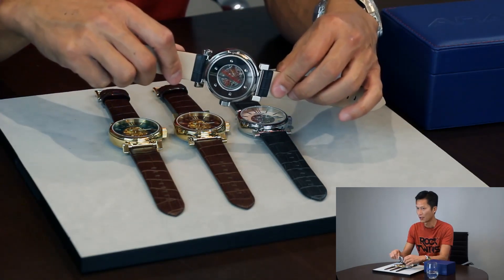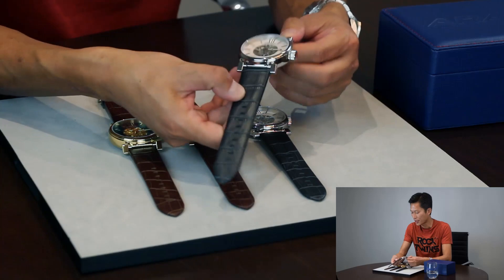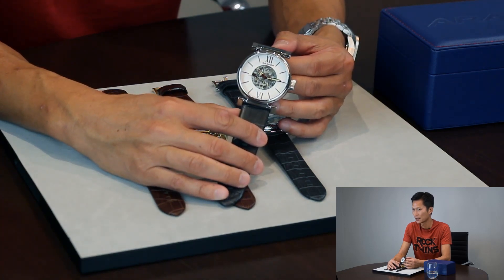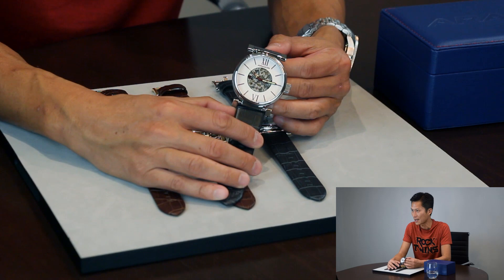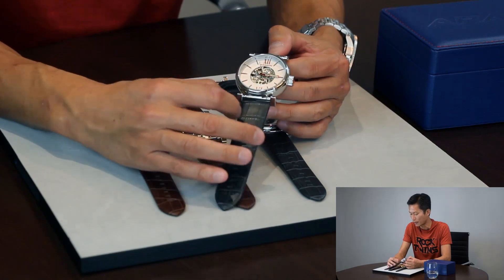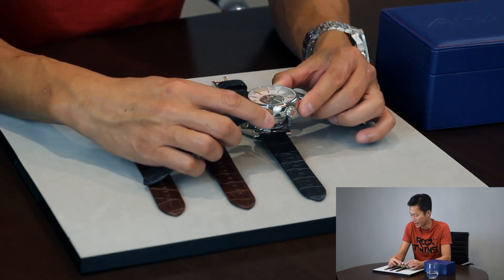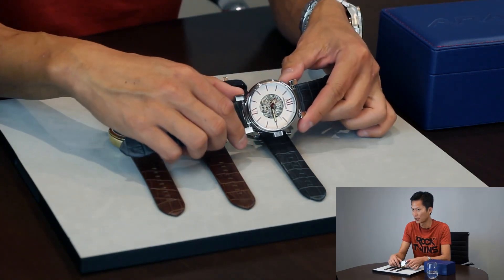I can show you the back of the watch case. This is the silver tone execution, with silver tone movement, red hands and red index. The dial color is very, very beautiful — what we call it is the sand blasted silver finish. This silver finish is so close to white you barely notice. In different angles you can see sometimes it's silver, and sometimes it's white.